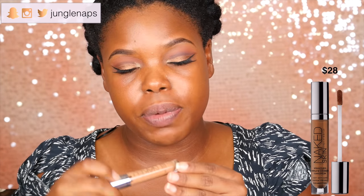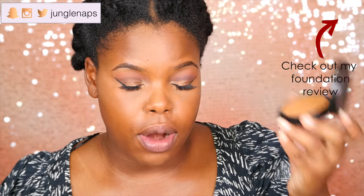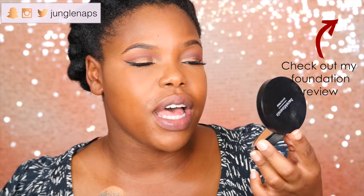Now it's time to conceal. I'm using Urban Decay Naked Skin in the color Dark Golden. So instead of baking today because my eyes feel a little dry, I'm going to use my Kat Von D setting powder and lightly sweep it under there to prevent creasing. The key here is you've got to do this right away — as soon as you apply that concealer, you've got to set it because it will crease. On top of that setting powder, I'm just going to add my Bare Minerals Bare Pro powder lightly just to add some more color.